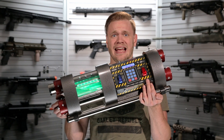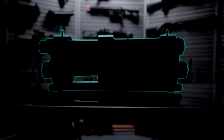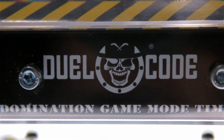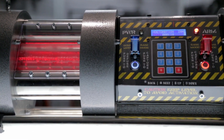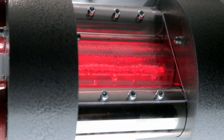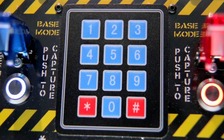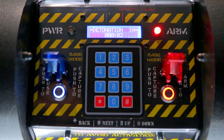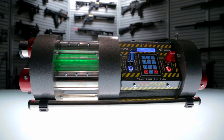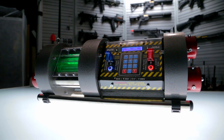What's up airsofters — this is exactly what it looks like: the Skyway dual code bomb simulator. The Skyway dual code bomb simulator is a revolutionary product that gives you a whole bunch of customizable options, allowing for a wide range of game types in the airsoft game structure.